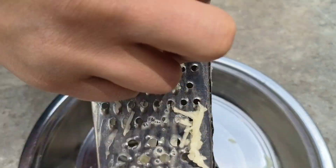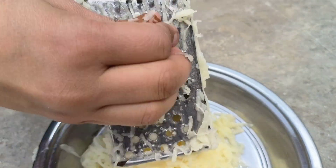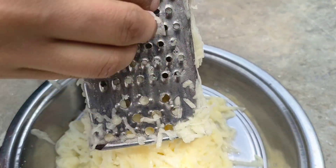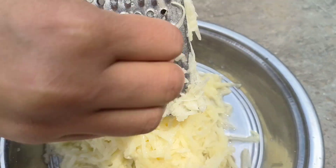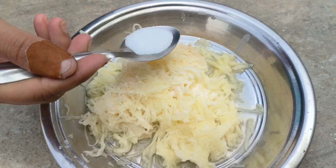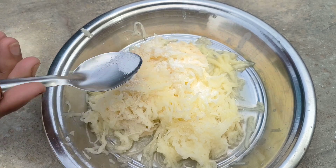Let's add some salt and oil. We're going to add some salt to the mix. Now I am going to add a little bit of salt and some more salt.